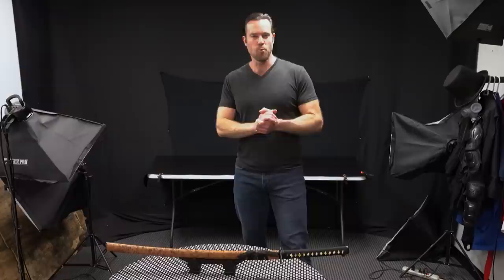Alright guys, so here's what I did. I went back into the warehouse and I grabbed 10 different swords, all of which are just a little bit different from each other. So without further ado, let's go on to our first sword.